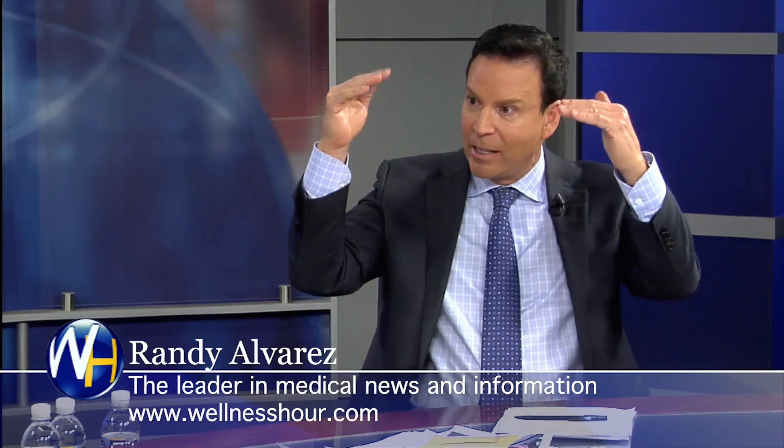With traditional gum surgery for a receding gum here in the US, they take a graft from the roof of your mouth and place it there. What this new technique does — if it's on the upper — is essentially pull the gums back down, repositioning existing tissue rather than harvesting a new graft.